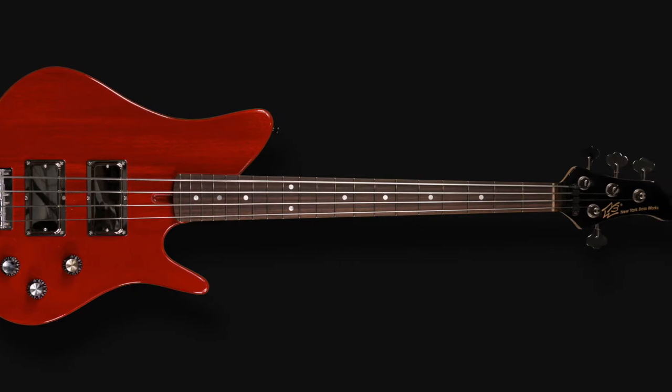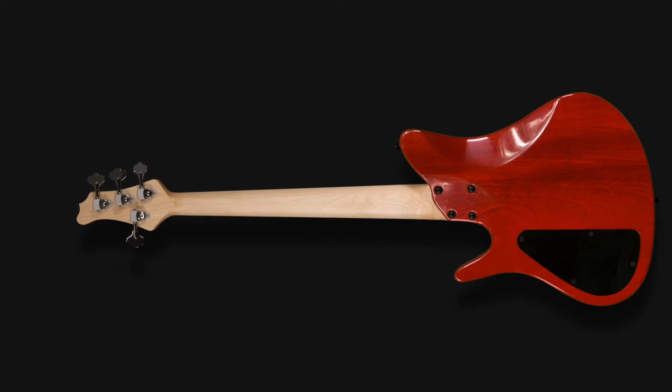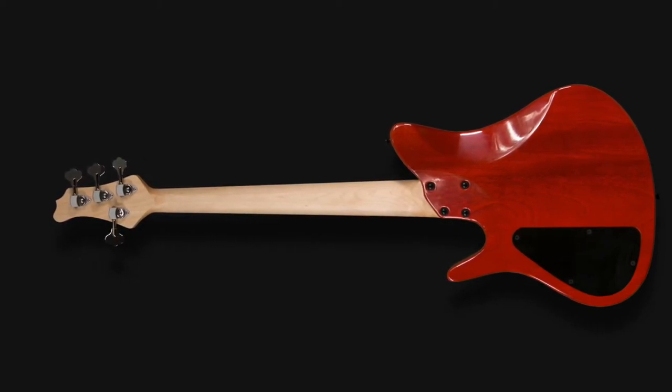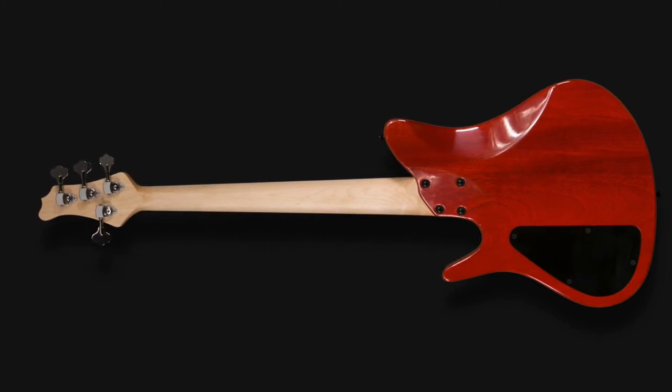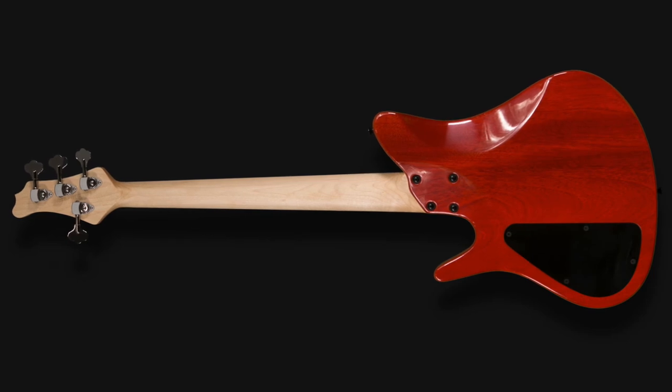Our Reference Series short scale adheres to the very same principles as our other instruments: ergonomics, massive tone, and great playability. With a scale length of 30 inches and an attention to detail that is a hallmark of New York Bass Works, we present our newest addition to the Reference Series family.